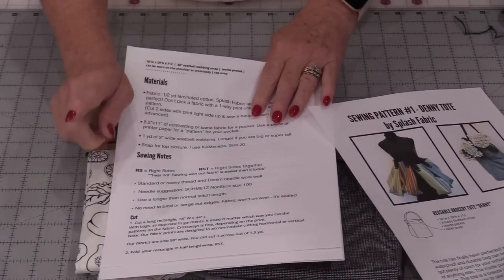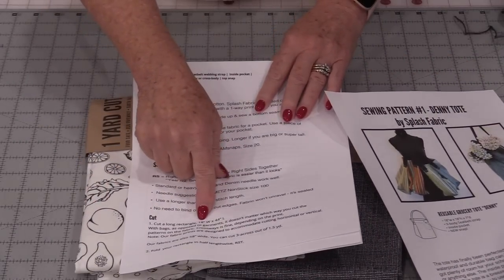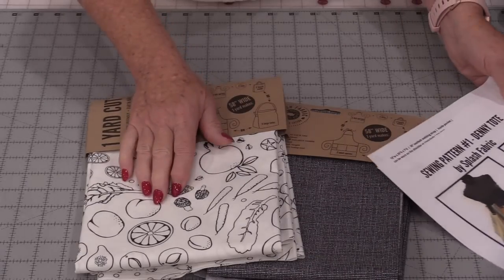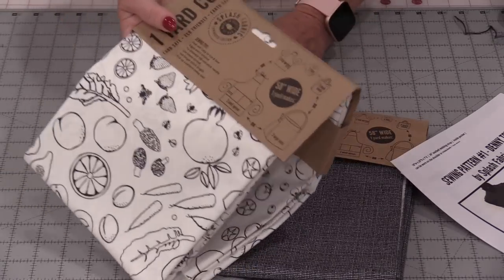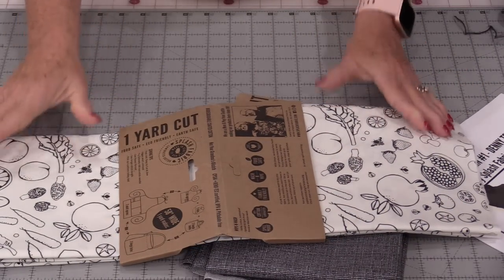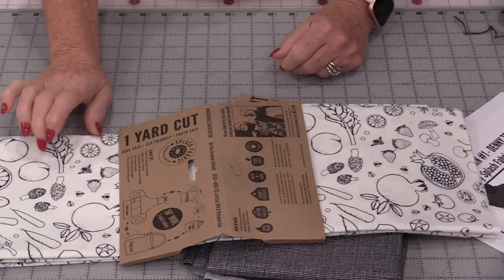The first thing we're going to do is take one piece of fabric and cut it so it's 18 inches by 44 inches long. Because this fabric is laminated it doesn't matter if you go lengthwise or widthwise. However, if you go by the 36-inch side you're going to be able to get two 18-inch strips from it, so you're going to be able to make two bags.